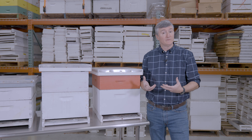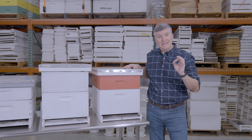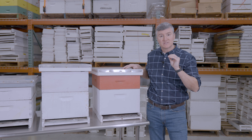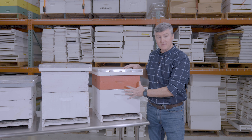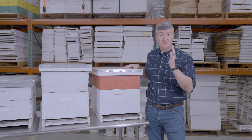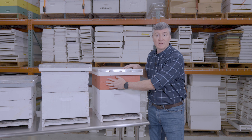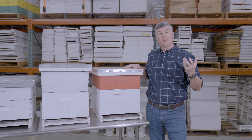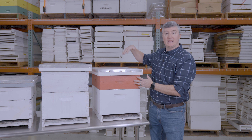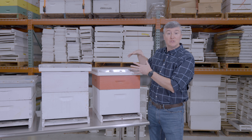So the hive configuration that I use most is a deep brood box and a medium super of honey. My least divisible hive size is a deep brood box and a medium super of honey — this is the bees' year-round setup. I never extract the honey from this box; it's always the bees'. So when I'm interested in producing honey, I would simply add more medium supers to this box.